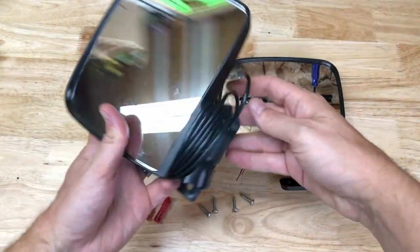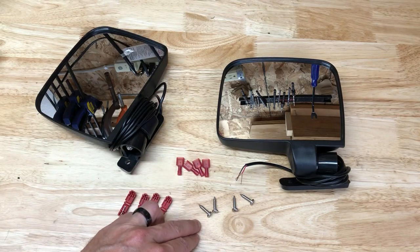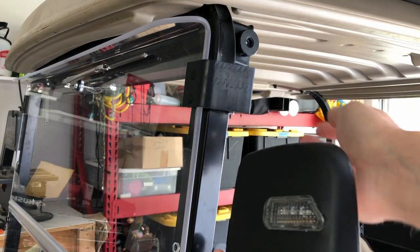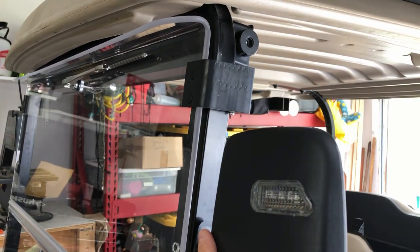Let's look at the contents of the box. We have two mirrors, four wire splices, and four pan head screws. First, we'll determine the mounting location. I want to stay clear of the rubber windshield clips, so I'm going to mount the mirror just below their clearance.